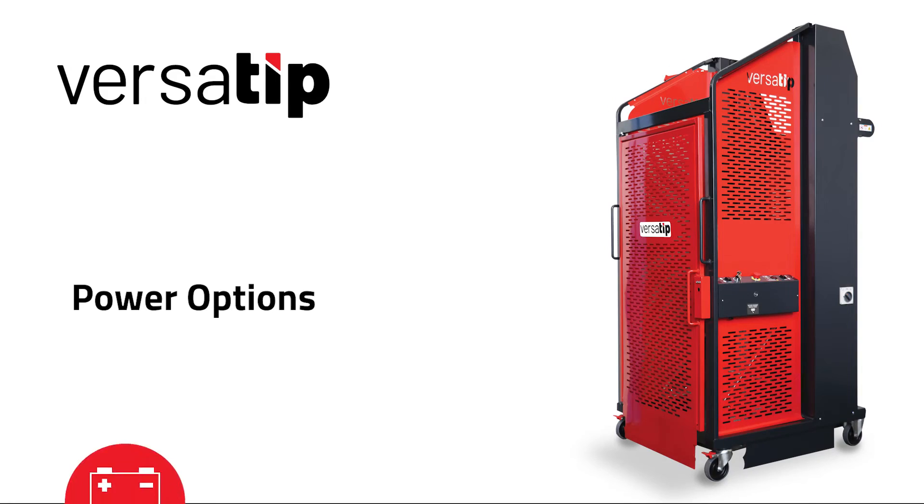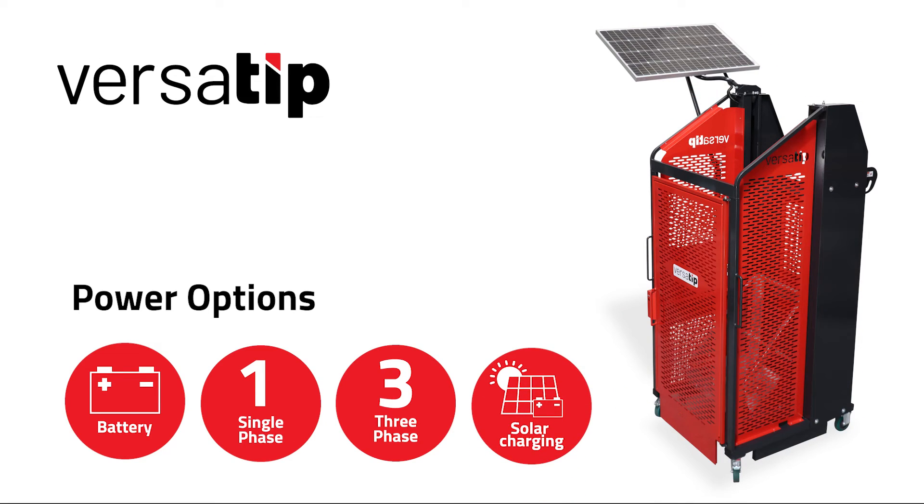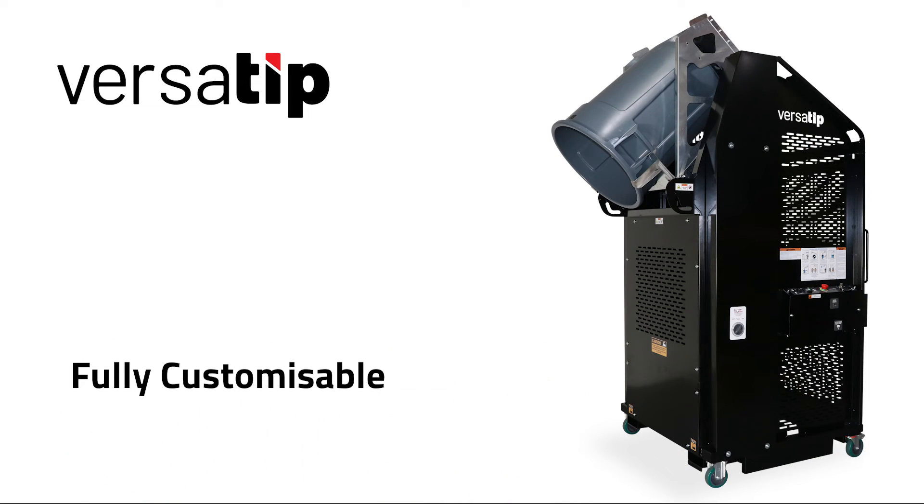The VersaTip is available with battery, single or three phase power options. The battery operated VersaTip can be fitted with a solar panel for use where there is no mains power available for charging. The VersaTip can be customised to suit many different tipping applications.